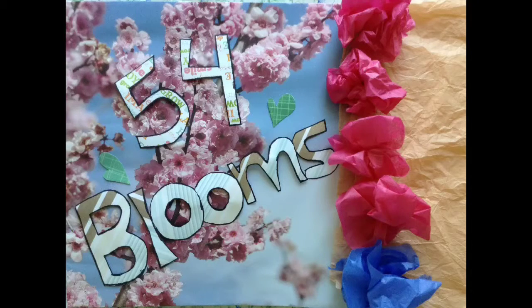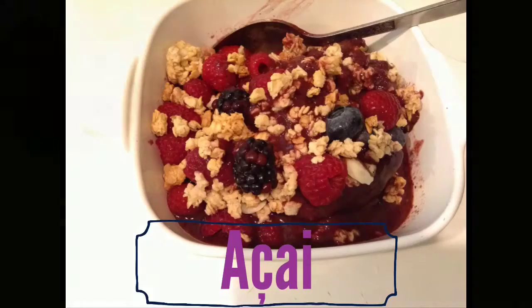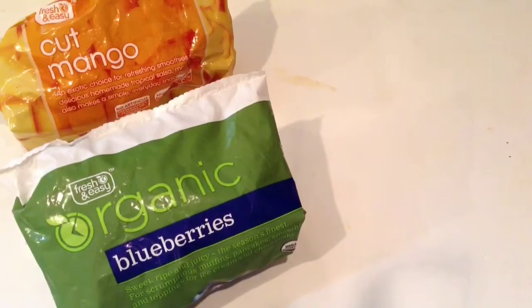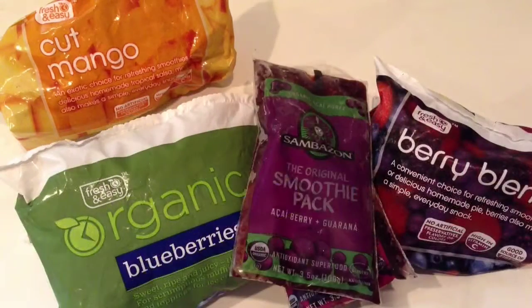Welcome to 54 Blooms, and today we will be making an acai bowl. First we'll start with the ingredients: we will need frozen fruit — mango, blueberries, raspberries, and strawberries.